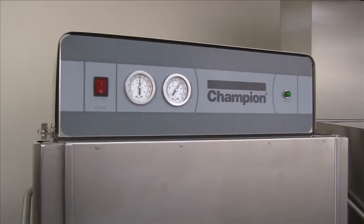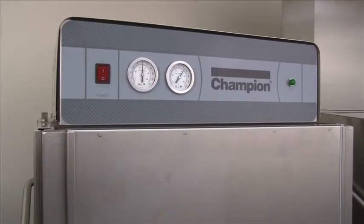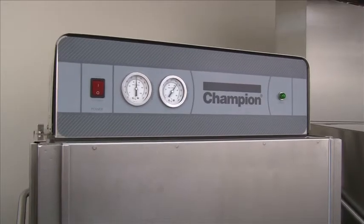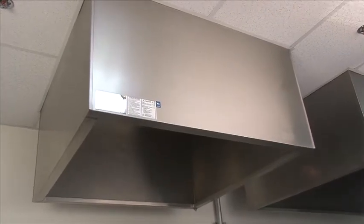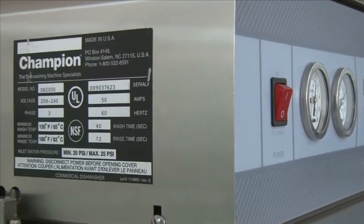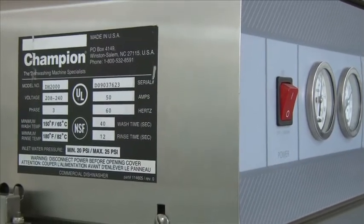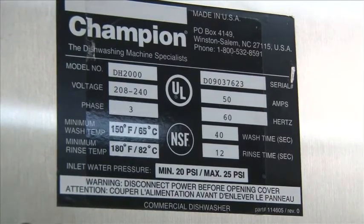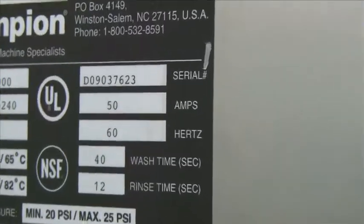On the DH2000 and MD2000, they will need an exhaust hood over the machine. Make sure the hood is larger than the machine, because when you're raising the doors, condensation escapes and you need to capture that condensation within the hood. On the left side of the main control cabinet, you'll find a data plate with the model, serial number, voltage, and phase — which is very critical. If you're calling in for service or needing technical information, always provide the serial number.